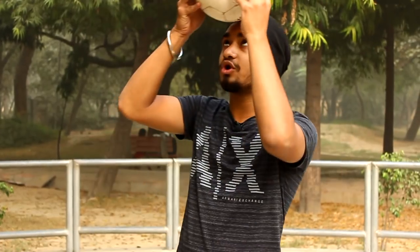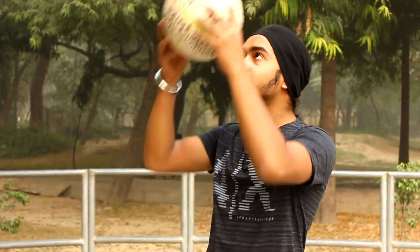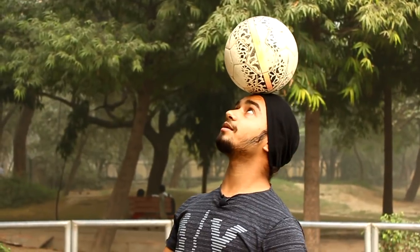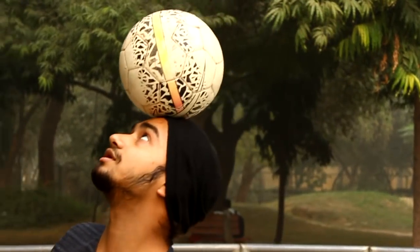So guys, the first step is to find the position on your head where you can balance the ball. Keep the ball first and try to balance it. In the beginning, the ball will fall, but as you practice, you will learn to balance it. You have to move your body to balance the ball, like I am doing.